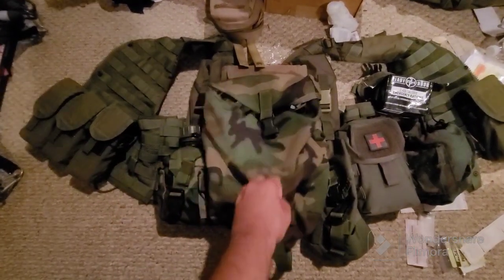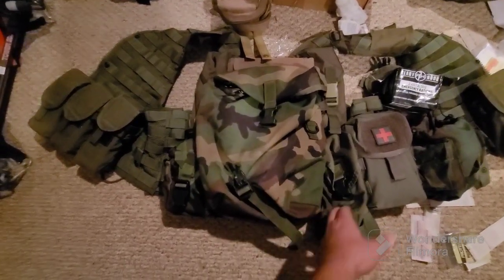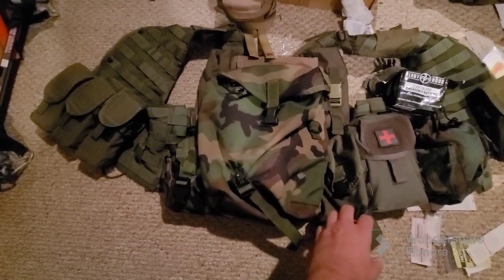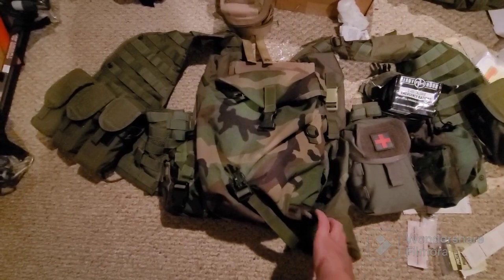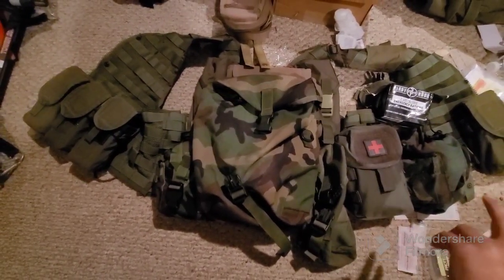right behind the sustainment pouch that has my hydration bladder in it. GP pouch for anything that I find I need to grab real quick — I just throw it in here. This one is empty.